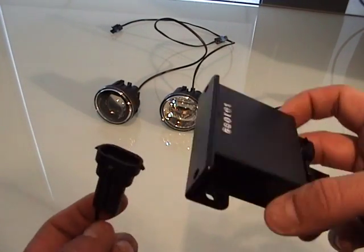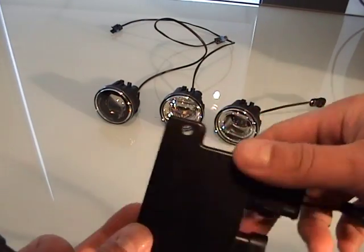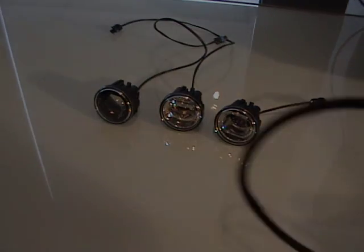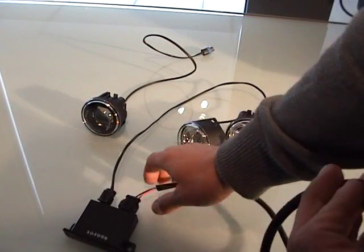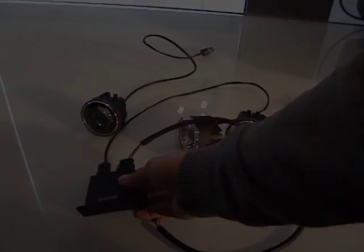All of the plugs on the units are H11. So for example, if you get the fog light module, you won't have to change over to any type of different harness or splice anything in — it'll just plug directly into your H11 harness plug if you have H11. And if you don't, you can just use the other universal kit that comes with it and splice into existing lines.